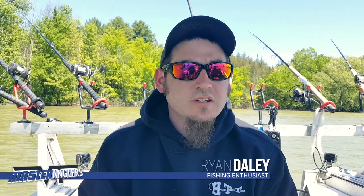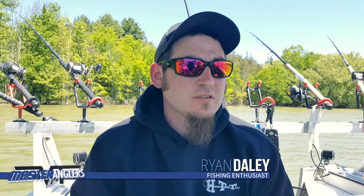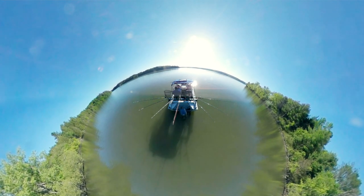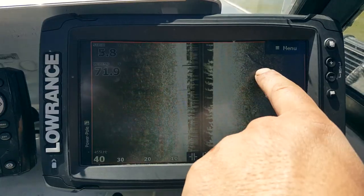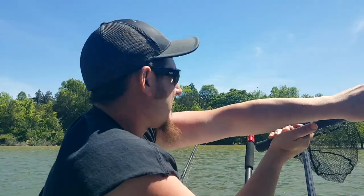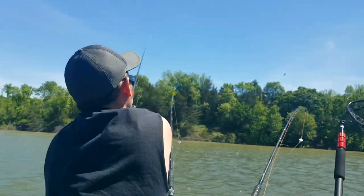We're out here today fishing channel catfish. It's early June, springtime here. We've had a late spring, so we're out here targeting channel cats pre-spawn on these mud flats, flooded timbers, and washed-out banks. We're fishing real shallow — anchored up in six or seven feet of water and casting into two, three, maybe four feet.